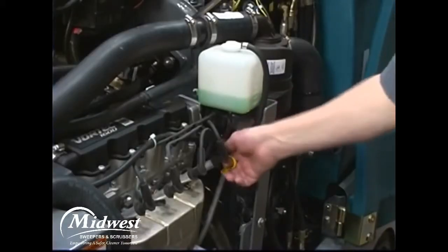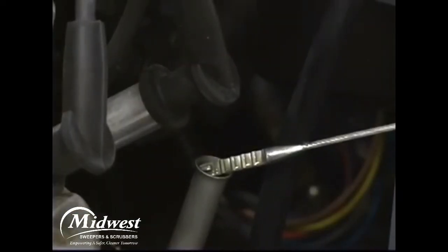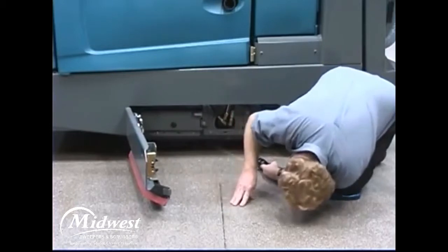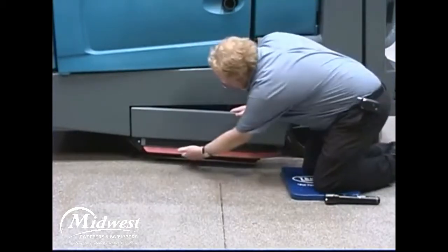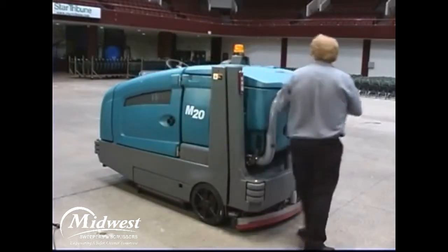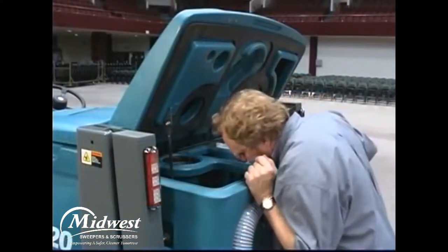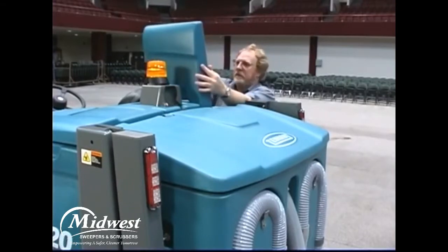Check the engine coolant level and the engine oil level. Check the main brush compartment left-hand skirt and squeegee for damage and wear. Check the left solution tank cover seal for damage and wear. Check the recovery tank cover seal for damage and wear. Check the right solution tank cover seal for damage and wear.